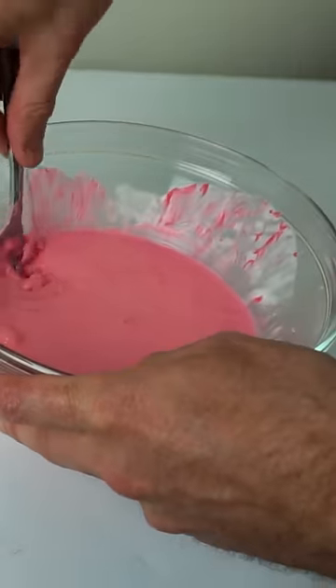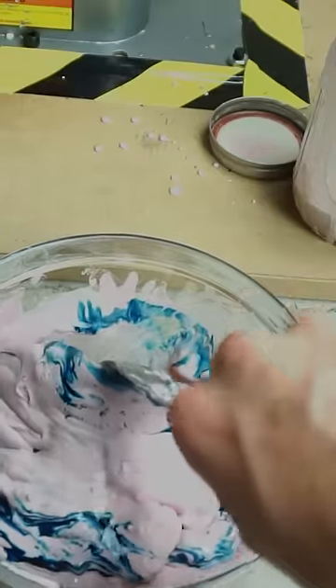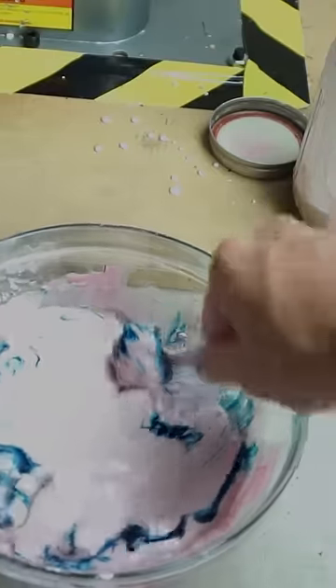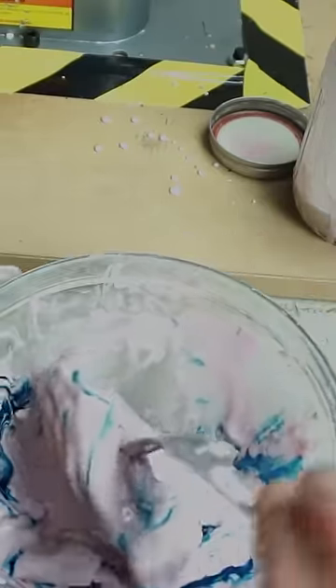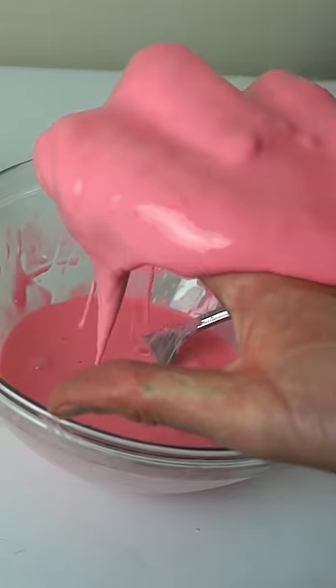Normally, when you try to mix oobleck, it's really hard to mix it together in a bowl. That's because it's a non-Newtonian fluid that exhibits something called shear thickening. Whenever you put a shear force on it, it actually gets more viscous than it was before. So basically, it stops you from trying to stir it.